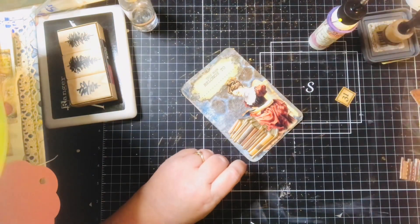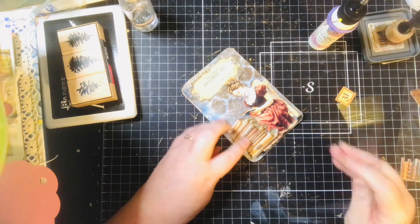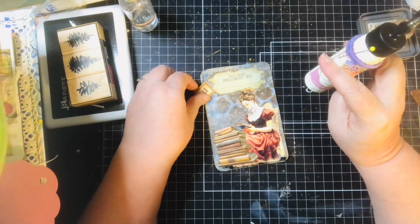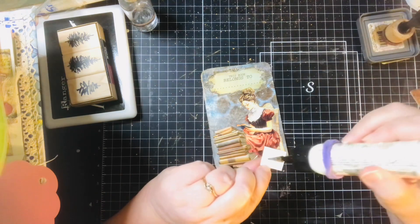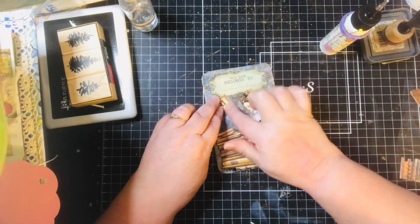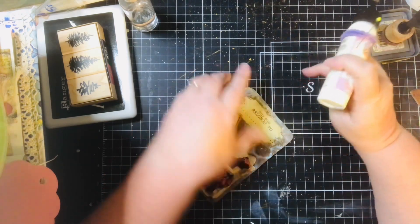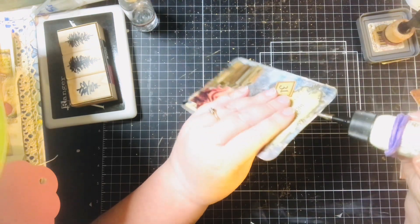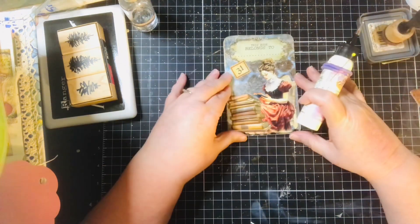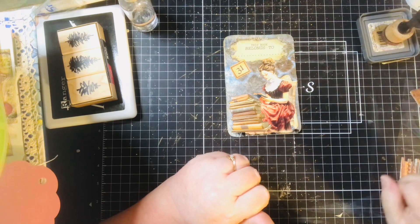I'll just get a little gold in there — nothing wrong with that. I've got my '31' and I think I'll just put that there. This has been such a fun challenge; it's hard to believe this is the last one. I have enjoyed it so much, and I thank you, Ceri, for doing this. I didn't realize just how much I would enjoy this. Now let me get my gold splatters.